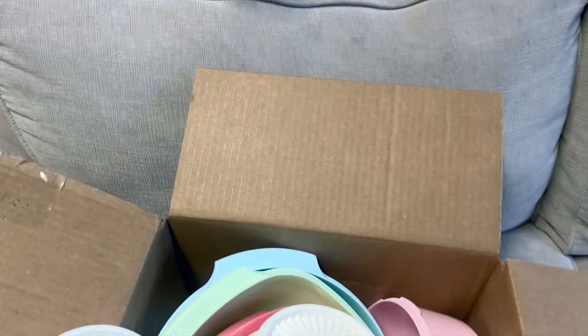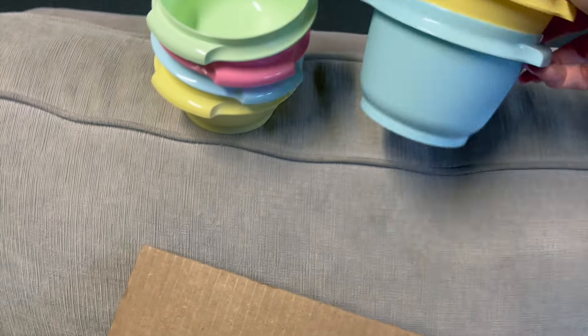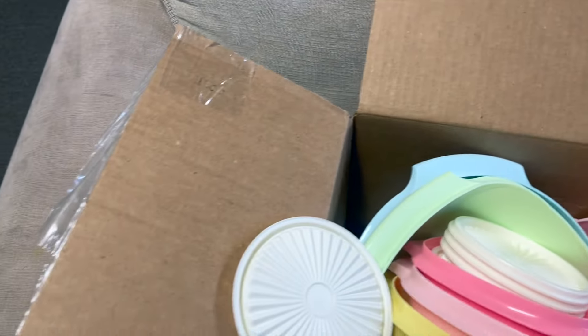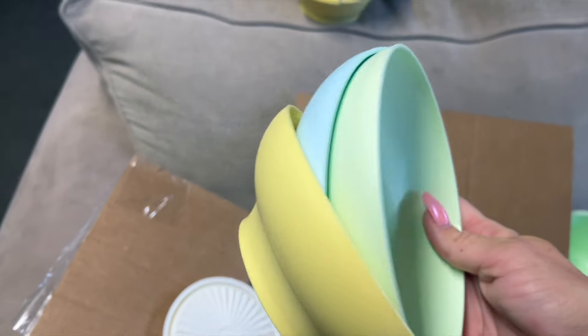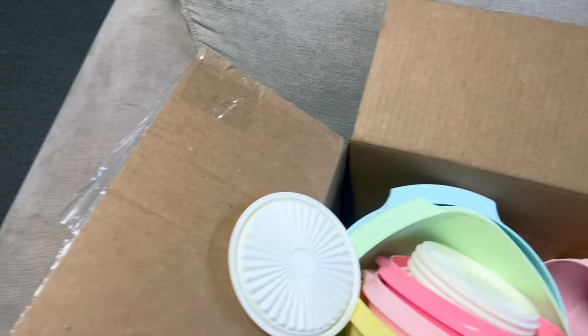And then we have this size, and it has the little handles on the side — so cute! And then we have these that look like just regular cereal bowls, but the lids do fit on these. There are four colors of each.